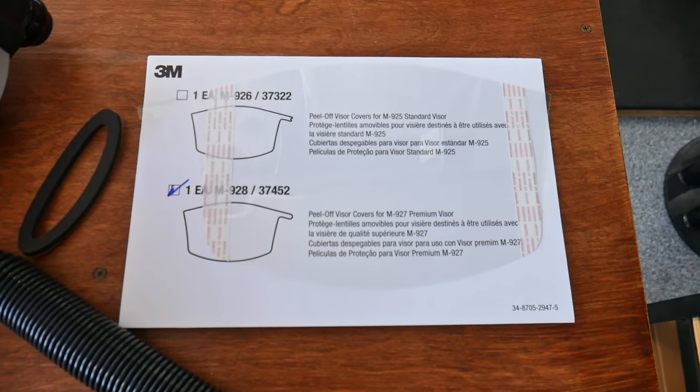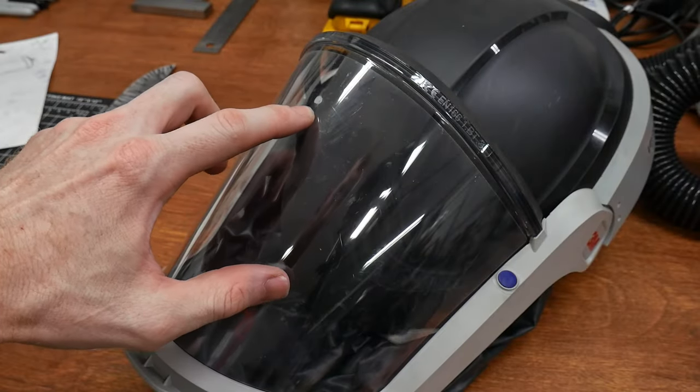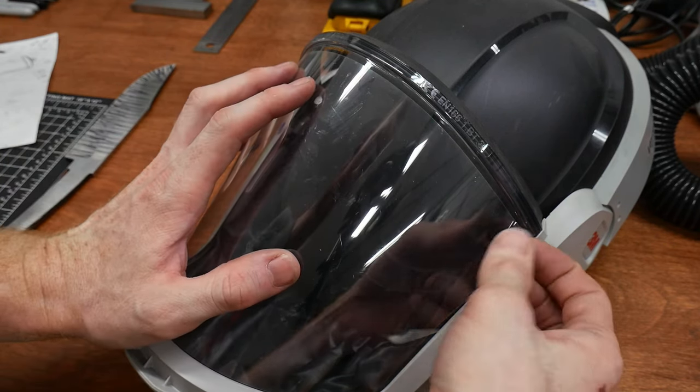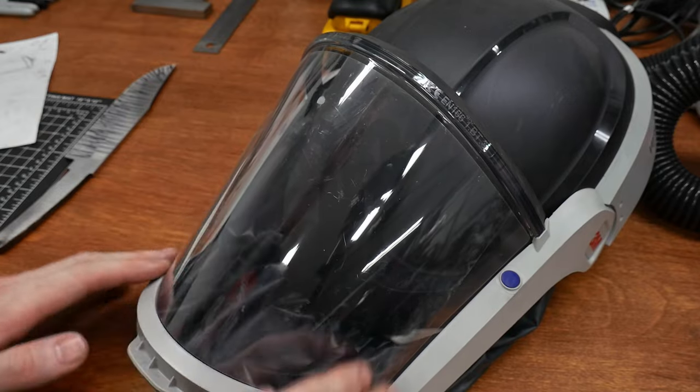The face shield comes with a stick-on replaceable protector, which I highly advise using. Within the first 3 hours of me using this unit, I actually nicked the face shield with my grinder, and this protector prevented the actual shield from taking damage. These protectors can be purchased on Amazon in bulk to keep your face shield clear and safe from scratches.